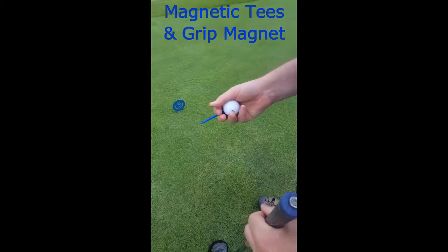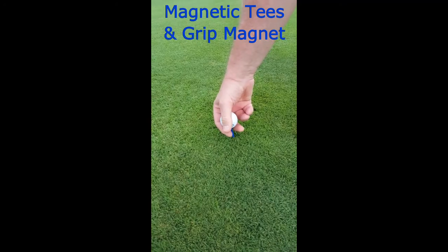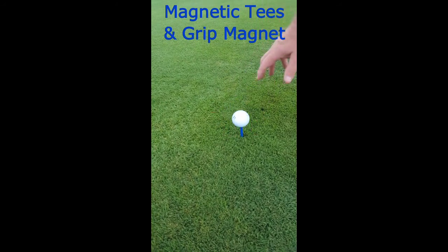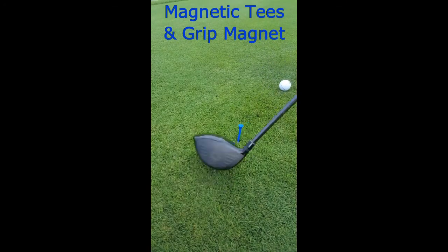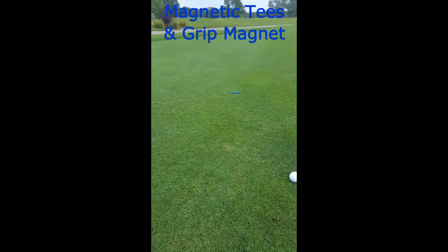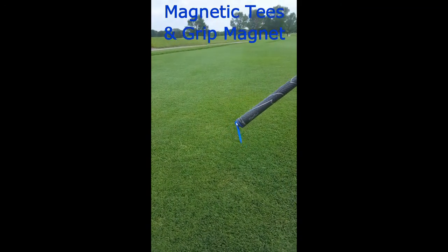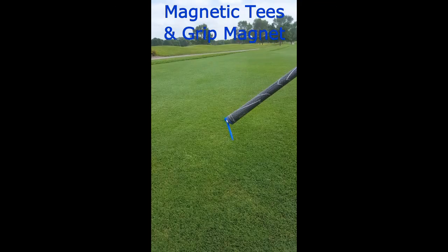The golfer then goes ahead and tees it up to the height that they'd like. Now after hitting the ball, the tee will normally be laying on the ground somewhere — that's where the grip magnet comes in. You simply walk over and touch the tee like that and pick it up with the magnet that's on the end of the grip.